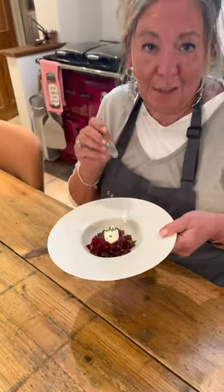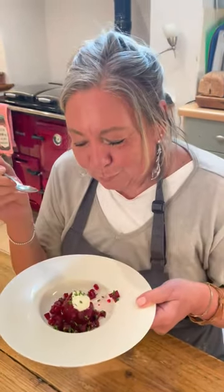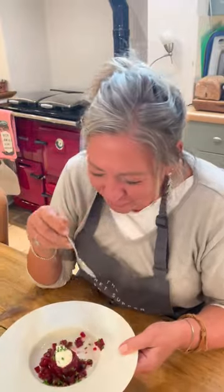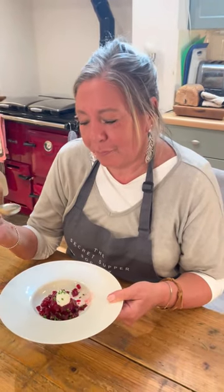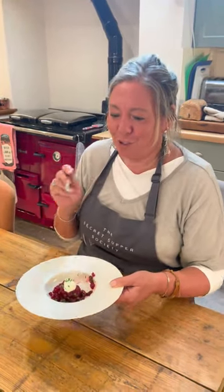This is my first taste — it should taste intensely beetroot-y. Years ago, we went to a restaurant called the Auberghe Britannia somewhere in France, and it was the first place I had jellied beetroot. I've wanted to recreate it ever since.